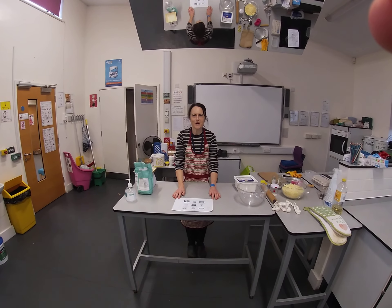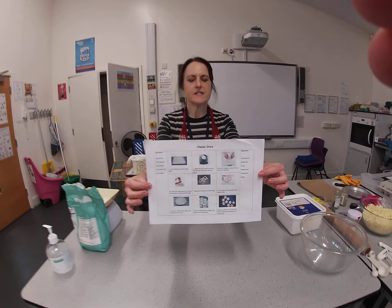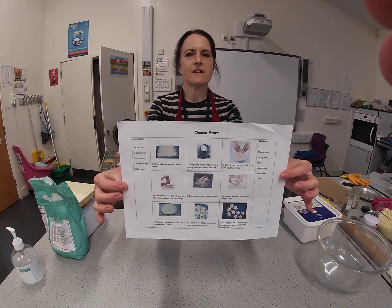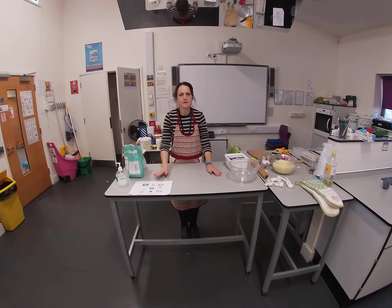Hello and welcome to Cookery at Home. Today we're going to be making cheese stars. This is a lovely snack you can have when you have family around — a very simple recipe.